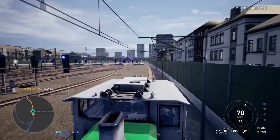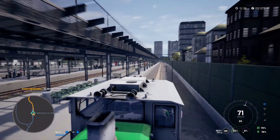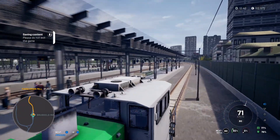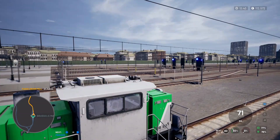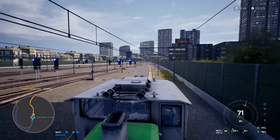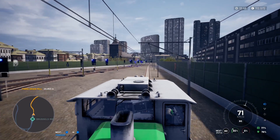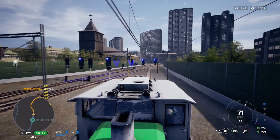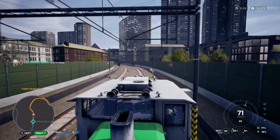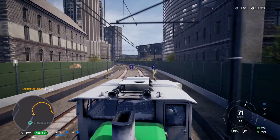So this is Brussels main we're going through. One thing I particularly like about this game — and I've mentioned it before — is the graphics, which I think are very very good, easily comparable to Train Sim World. A big plus point. The way the traffic works actually looks better here than on Train Sim World — on Train Sim World the cars look a bit like toy cars, suddenly turning corners 90 degrees. On here they've done a much better job, I think.